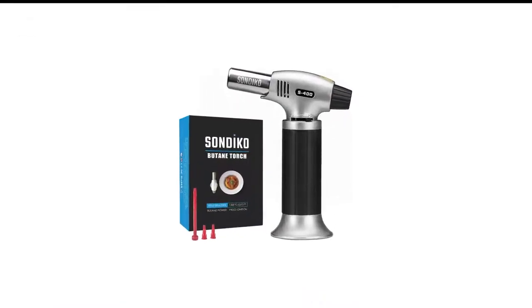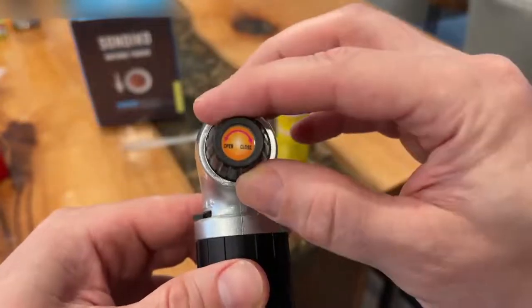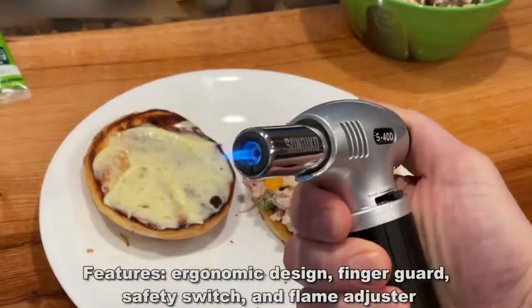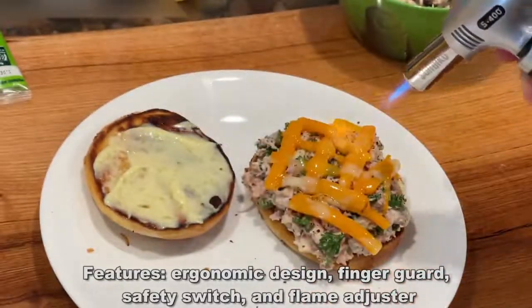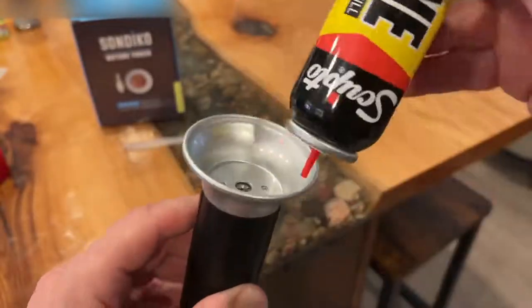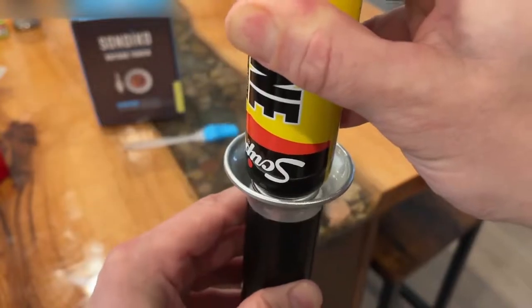Number 6 in my list is the Sandico Butane Kitchen Torch. Clocking in just a hair over 20 bucks, the Sandico Butane Torch is an excellent value for your money. This is a great torch for anyone on a strict kitchen gadget budget, or someone who's simply unsure if they want to invest in a high-end model quite yet. The body of this torch is made from aluminum, so it's almost impossibly lightweight, and the body doesn't get hot after prolonged use. Unlike some other models, this torch isn't a nozzle that snaps onto a canister of butane — you have to fill it manually.